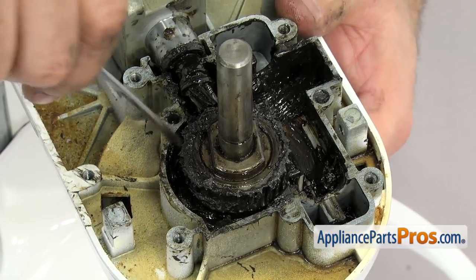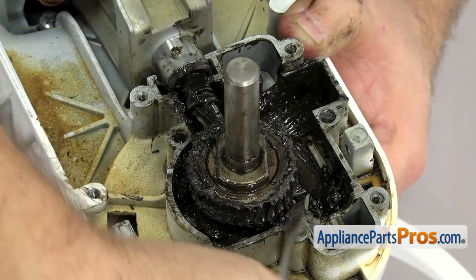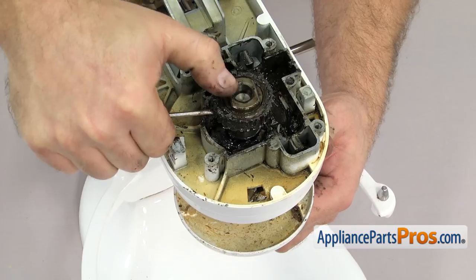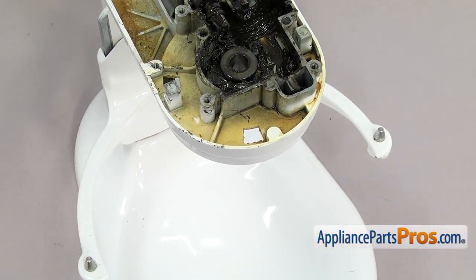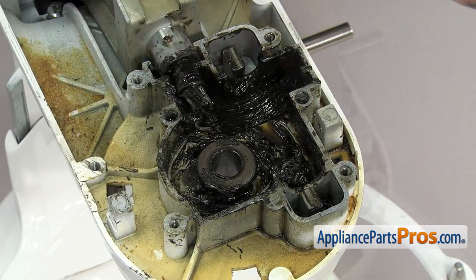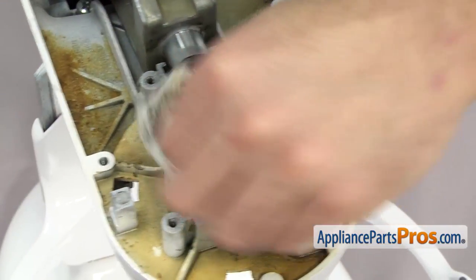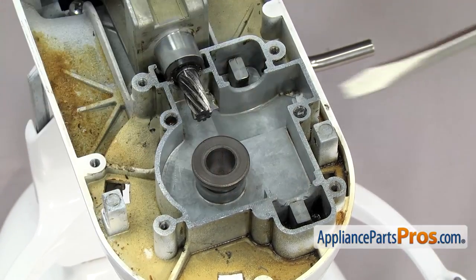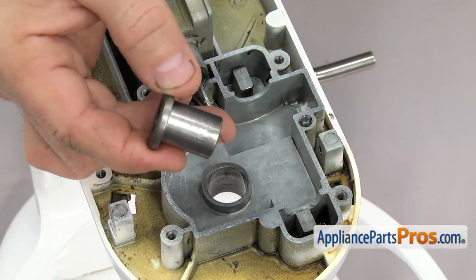Now we can take out the worm follower gear. If it's in there tight, you can use a flat-head screwdriver to help work it up the shaft. As you're working it up the shaft, you want to make sure you hold on to the planetary assembly down below — it's going to come out. Once you have the gear off, you can clean it up and set it aside. We can drop the planetary out and set that aside. Now that we have all the gears out, we can clean out the old grease. Once you have all the old grease cleaned out, we can take out the planetary shaft bearing. Just press down into the housing — it may be a little tight when you try to lift it out, so you can use a flat-head screwdriver to help lift it out. Once you have it out, you can set it aside.